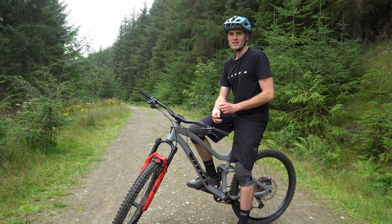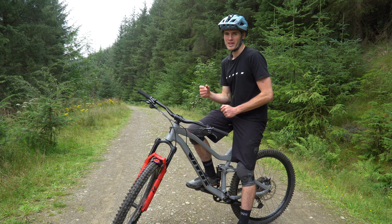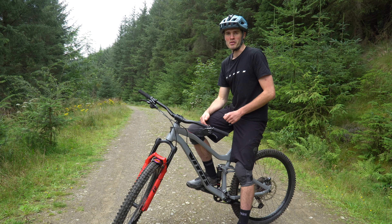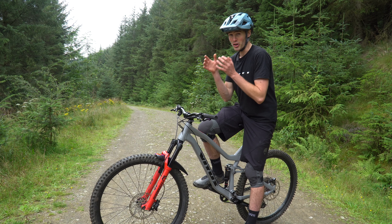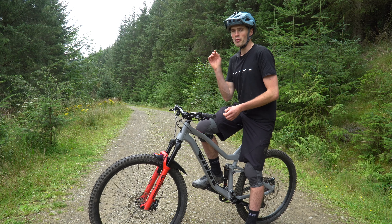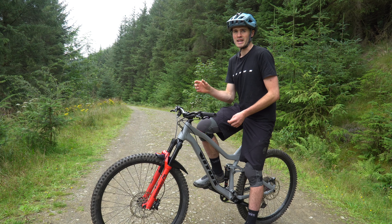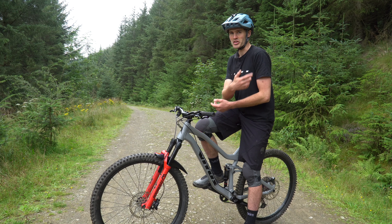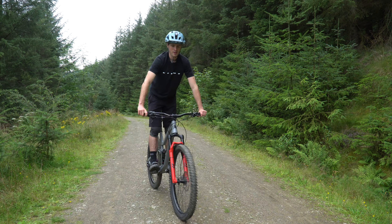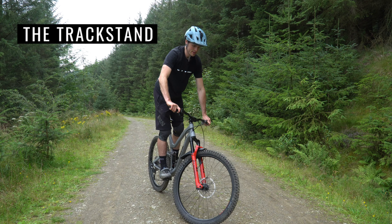Welcome back to the YouTube channel. It's a muggy day here in Inalithan and I thought it'd be a cool idea to share some tips and tricks to help improve your mountain biking. These tips are going to vary from the fundamentals all the way through to things you might not realize you're not doing on the trails. Hopefully once you've gone through these it'll take your ride to the next level and improve your confidence when you're out riding.